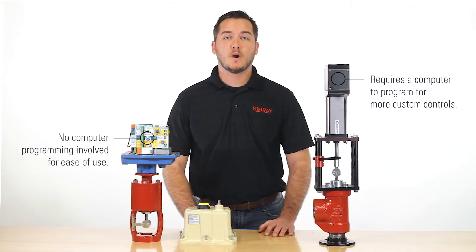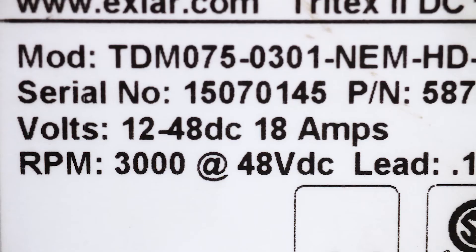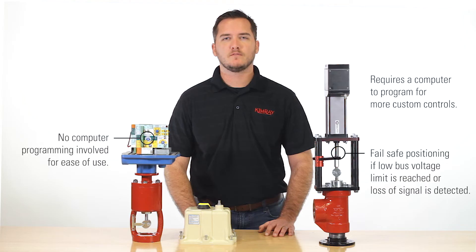The Tritex II does require a computer to program, giving the user more custom controls. It operates on 12 to 48 volts and has fail-safe positioning if a low bus voltage limit is reached or loss of signal is detected.